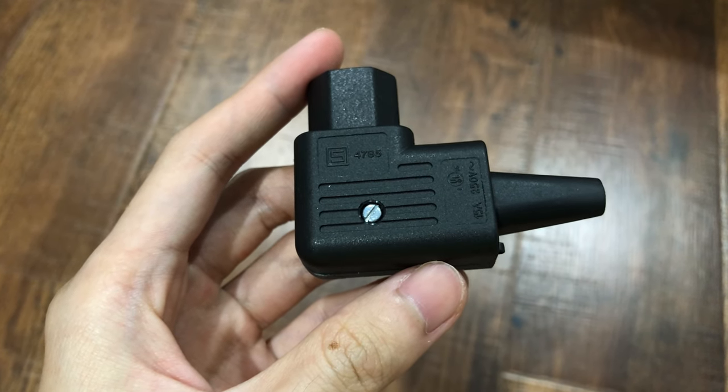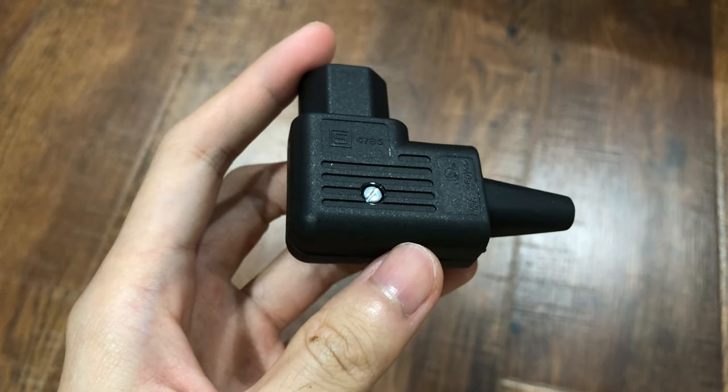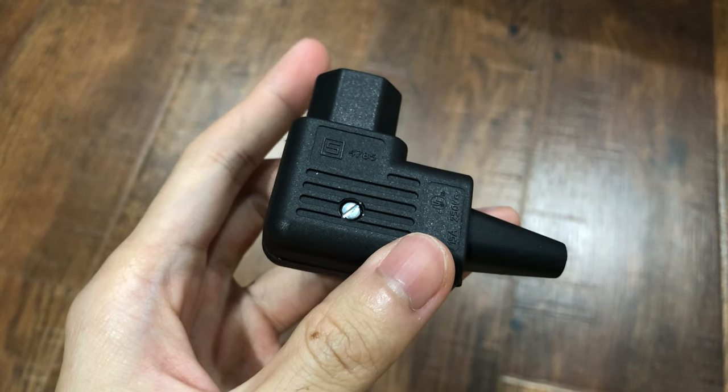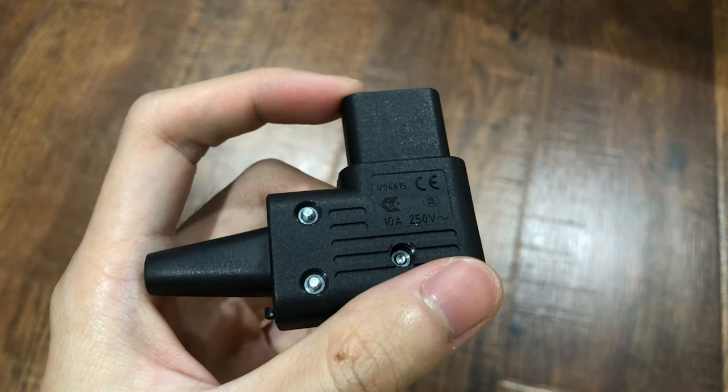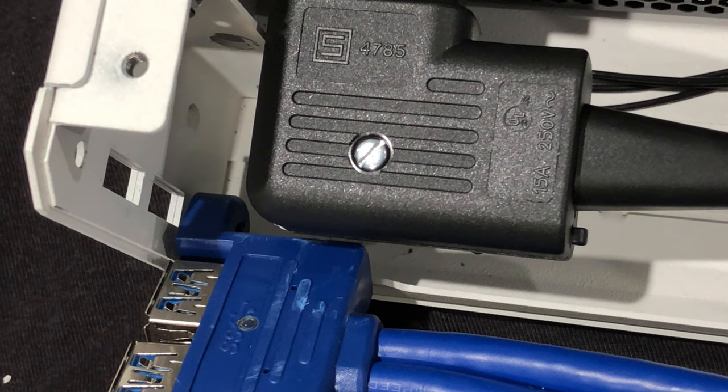This is the right-angle C13 plug that I used, but I think you spotted the problem. The plug seems to be thicker than the cheaper one. In this case, it completely blocks the USB 3 cable from being mounted.